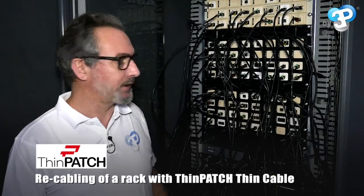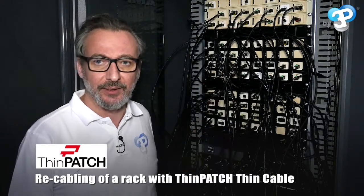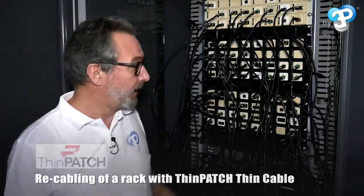Today we're going to see how to easily recable a network rack with the ThinPatch Slim RJ45 patch cable.